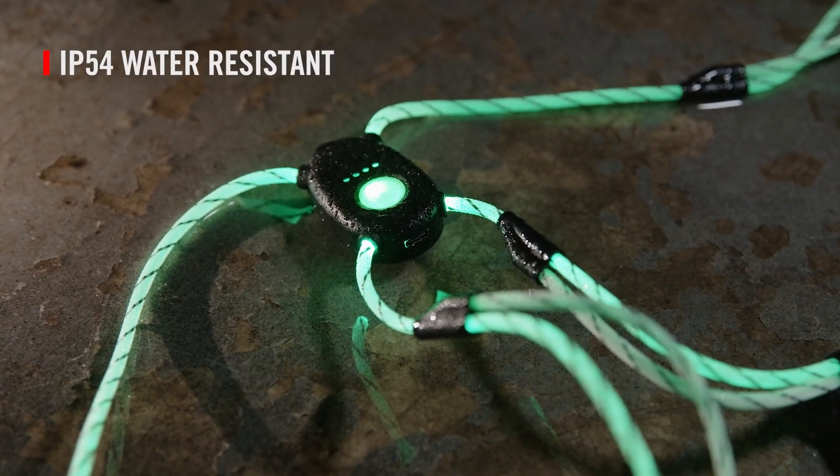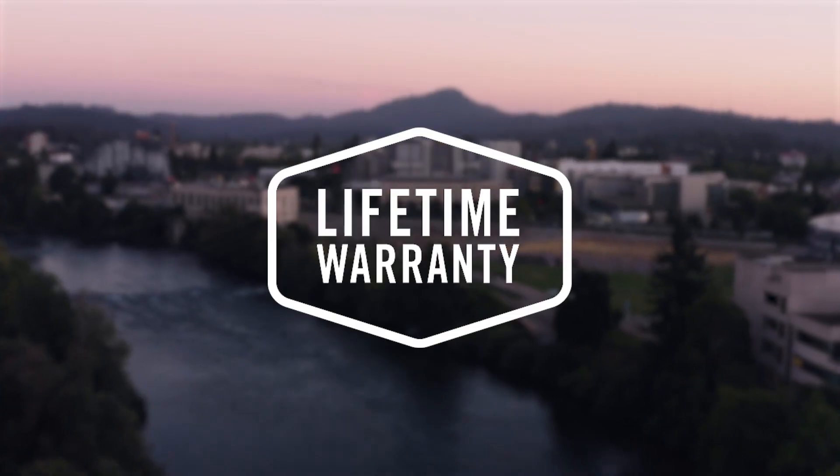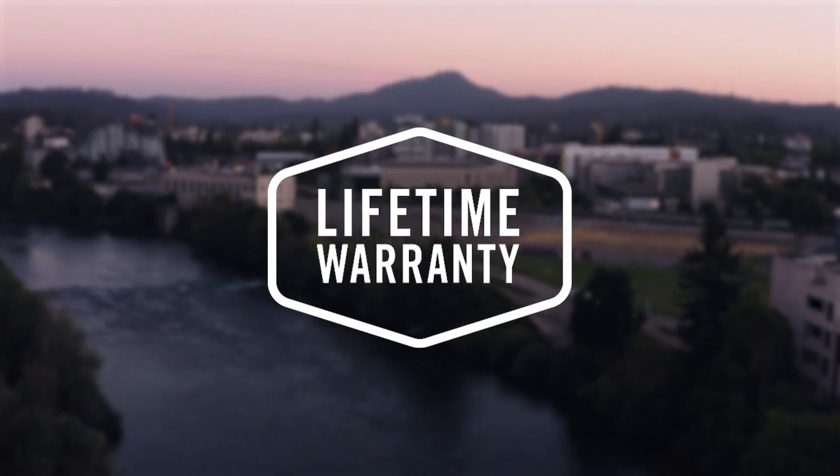The LH150 is built to IP54 specifications for water resistance and is backed by the Coast Lifetime Warranty.